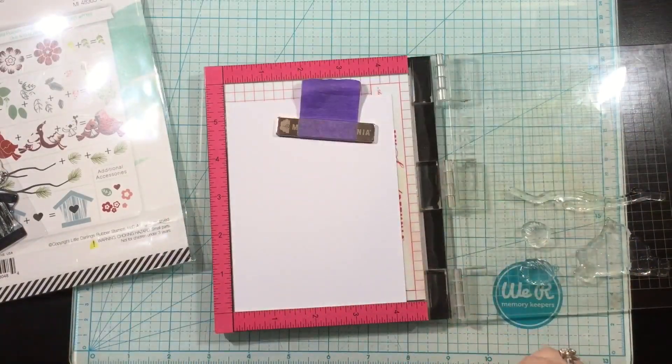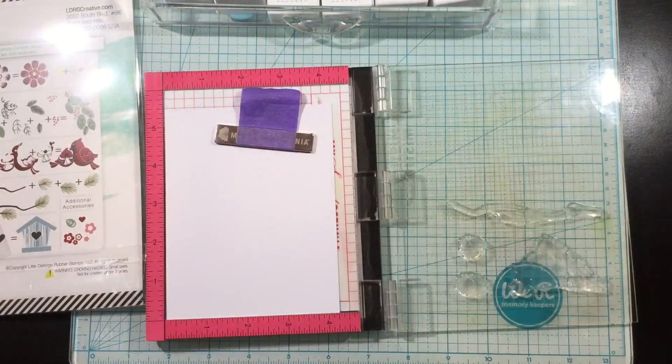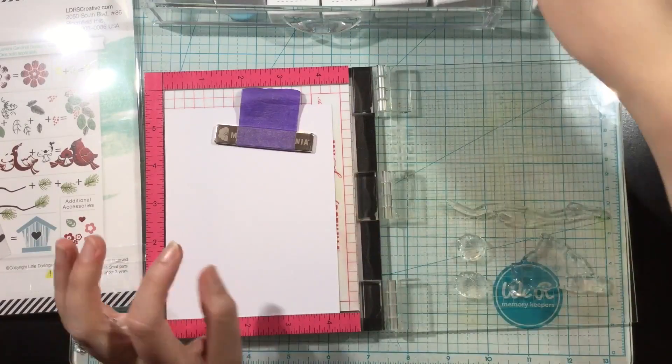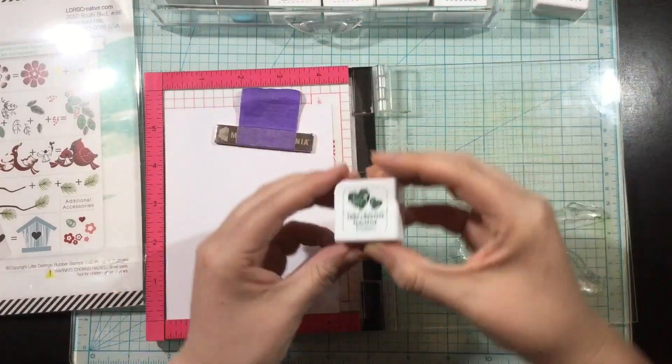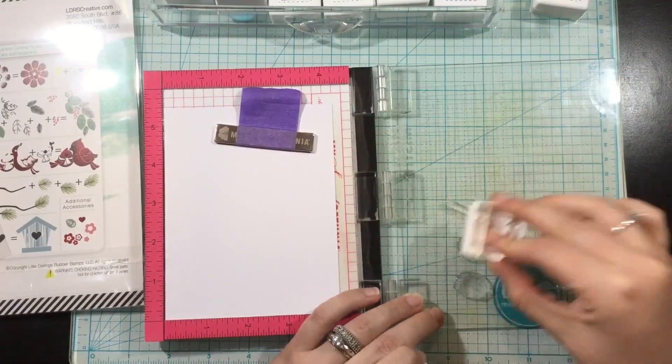I won't be doing that today — I'll be cutting out the entire die cuts, but that is such a cool idea for this stamp set. I've grabbed the cardinal layering stamps, the branch, and a couple of the pine sprigs as well.